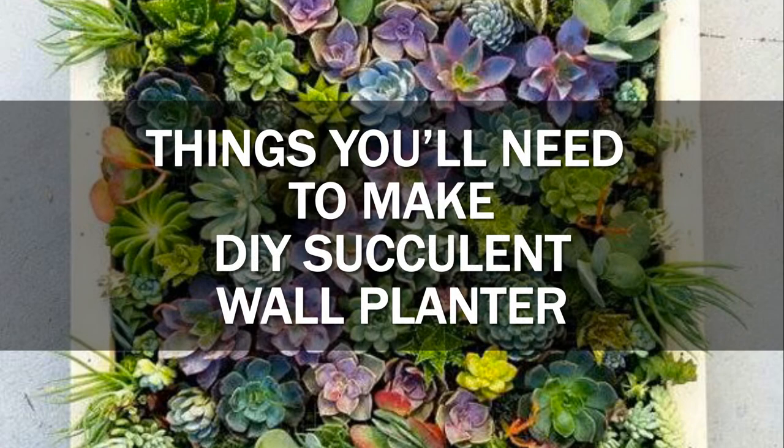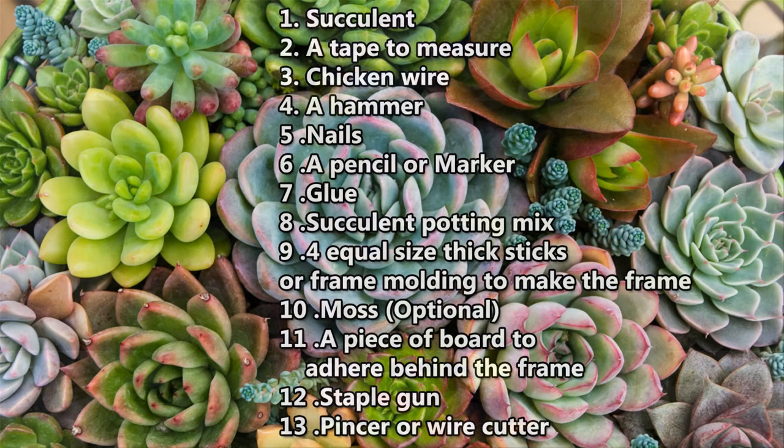Things you'll need to make a DIY succulent wall planter: 1. Succulent, 2. A tape to measure, 3. Chicken wire,